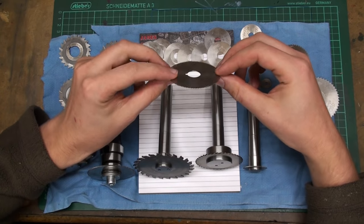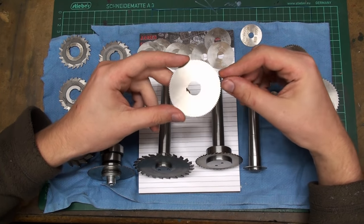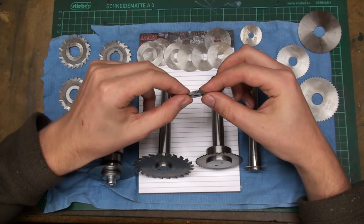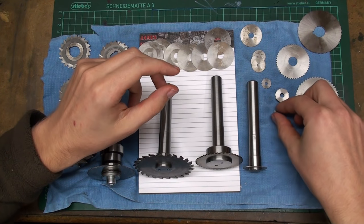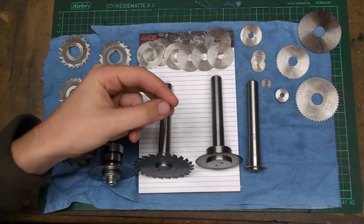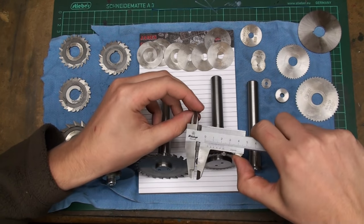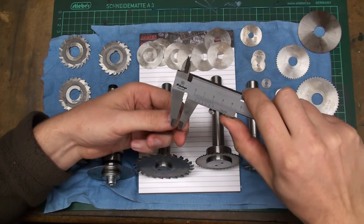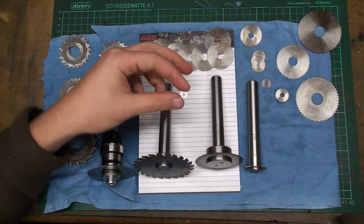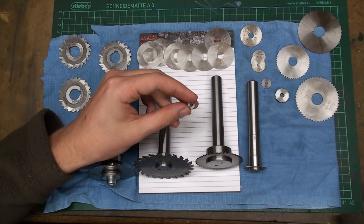I use the 1 millimeter thick ones a lot to cut slots for clamping mechanisms — that's one of my general purpose slitting saws. You can get them pretty thick; this is a 3 millimeter thick one with a smaller diameter. And you can get tiny ones — this one has about 10 millimeter outer diameter, a 4 millimeter bore, and is 0.5 millimeter thick. This is used to cut internal o-ring grooves and I've used them for exactly this purpose — they work great.